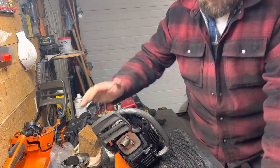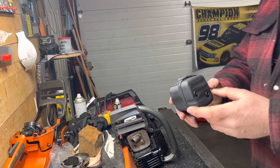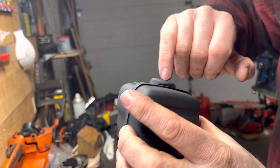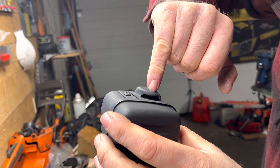With this one, for example, this is what the stock muffler looked like. It had this one tiny exhaust port in the top of it that is not as big around as the tip of my finger.